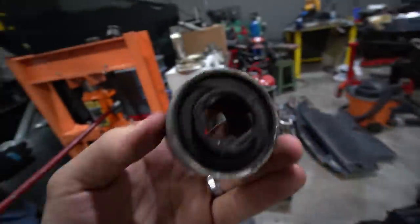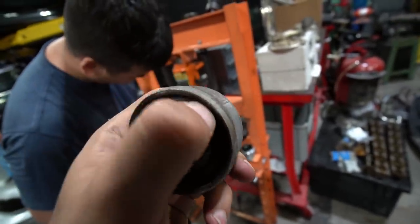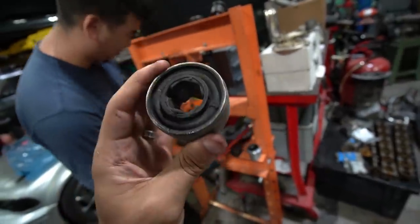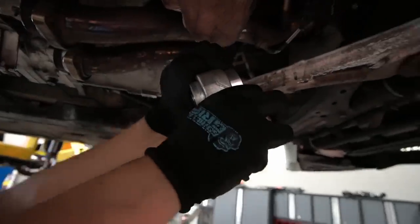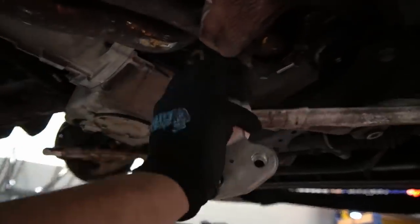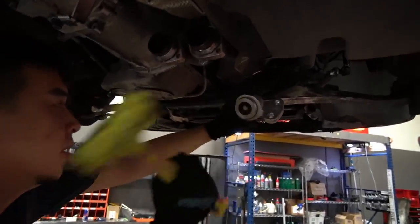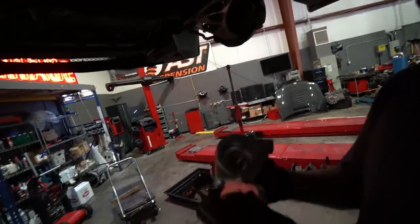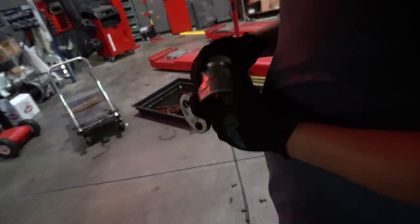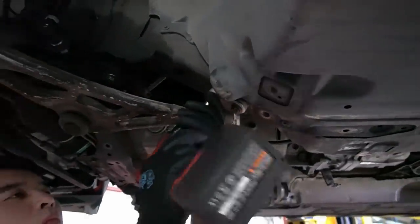Here's the condition of the front control arm bushing — it looks pretty bad, definitely cracking on the outside, so these are due to be changed for sure. We're trying to press this poly bushing in — it's supposed to be squeezed on there with force. Adding some lube — that's the way it's supposed to go.